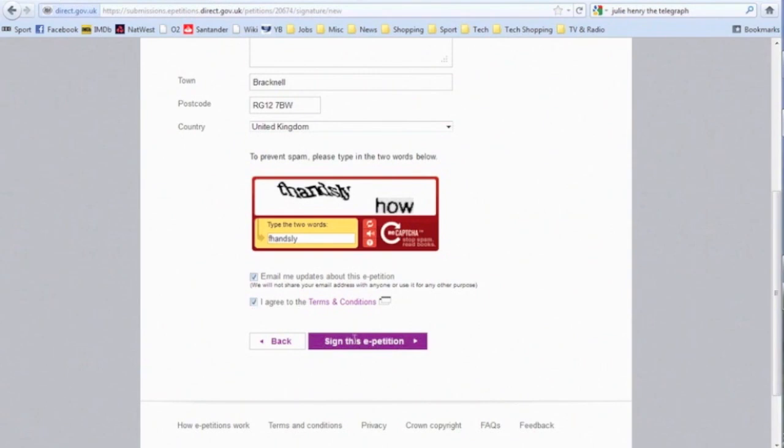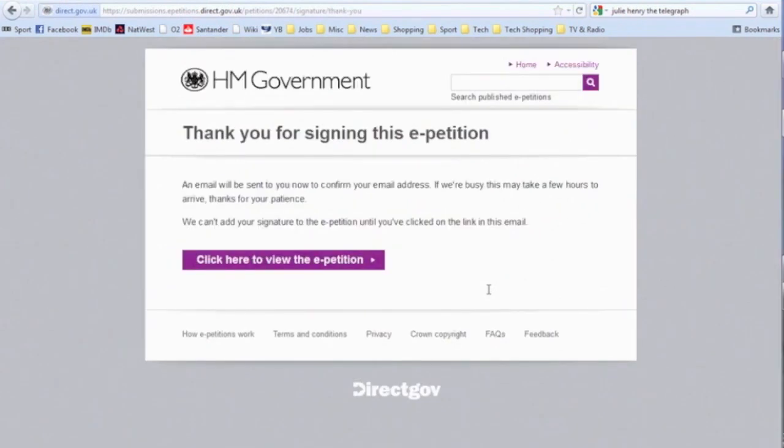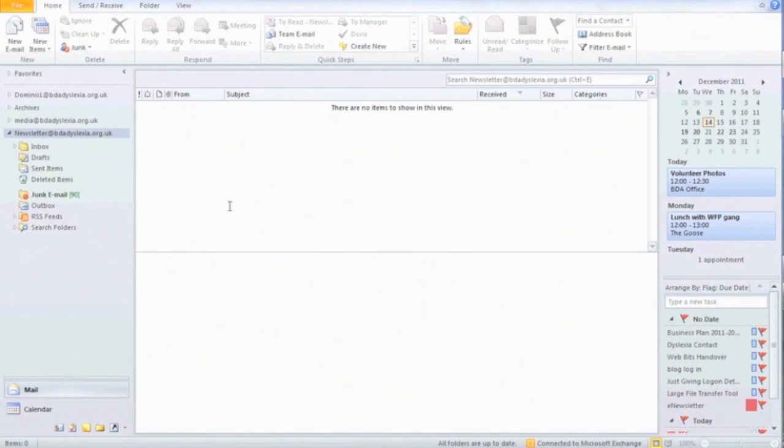You then need to tick the bottom box to agree to the terms and conditions. Then click on the purple box entitled Sign this e-petition. You will then be met with a screen thanking you for signing and indicating that an email will be sent to you.